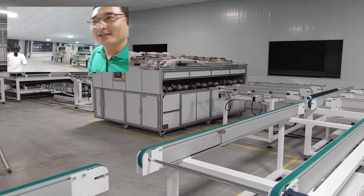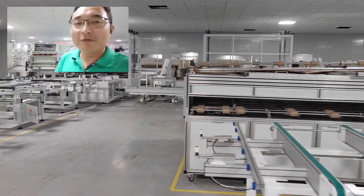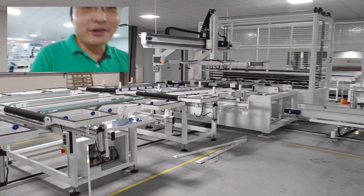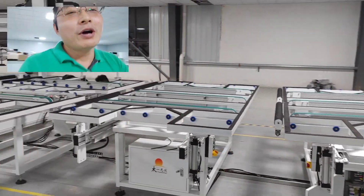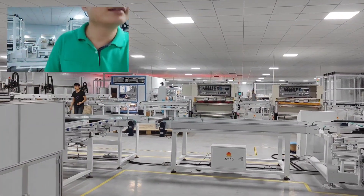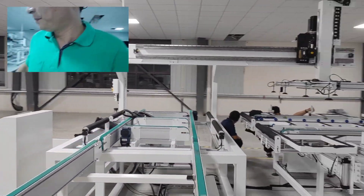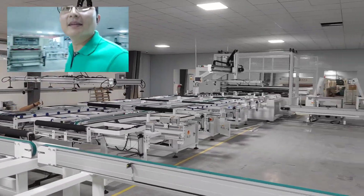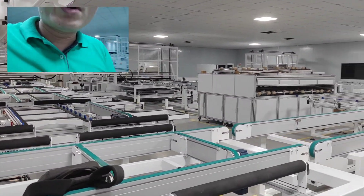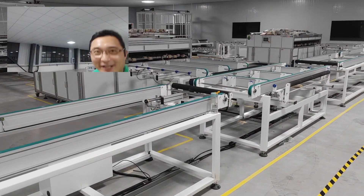After the second glass loading, we move to the EL tester. Here we have two EL testers for visual test and EL test. After this we move to the rework table to repair any panel that is NG. The rework table feeds back via this conveyor to the EL tester to be checked again.